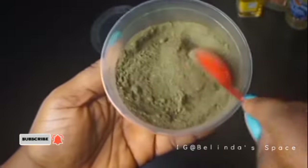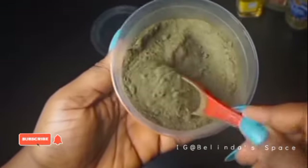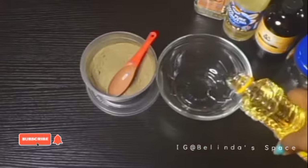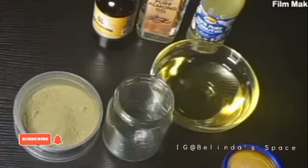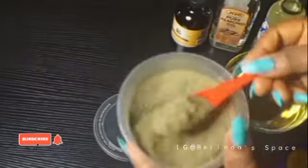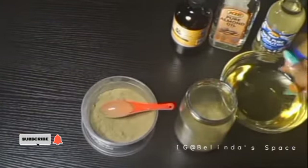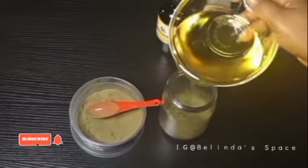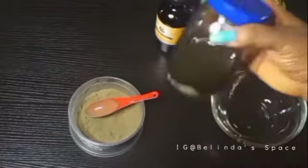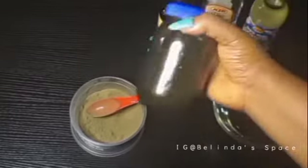I blended the leaves into a powdery form and I'll be making moringa oil out of this. I combined some oils — olive oil, coconut oil, almond oil, and Jamaican black castor oil — into a bowl, then poured them into the moringa in the jar. I poured two tablespoons of moringa into a jar and poured my oils in. This is a simple way to make moringa oil with moringa leaves.